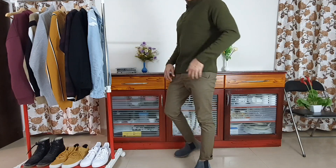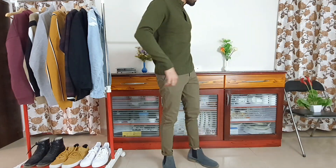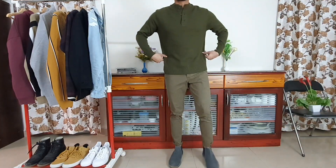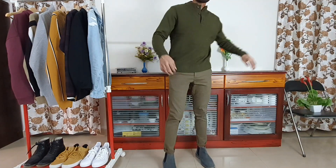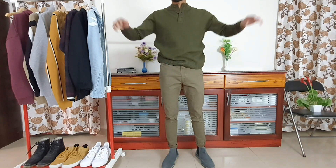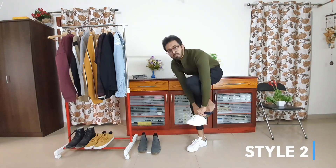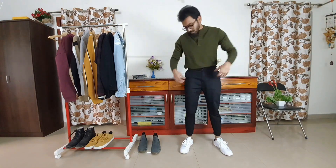Coming to the fit of the sweater — the sweater is fairly fitted at the chest. I like the texture and the fit at the chest, with a little room at the waist area, and the arm length is also perfect. The one thing I do not like about this sweater is the overall length. The moment you raise your hands, the sweater goes up and exposes your waist area, which is not ideal. If you don't mind that and want to use this sweater for a smart casual look, here goes style number two.